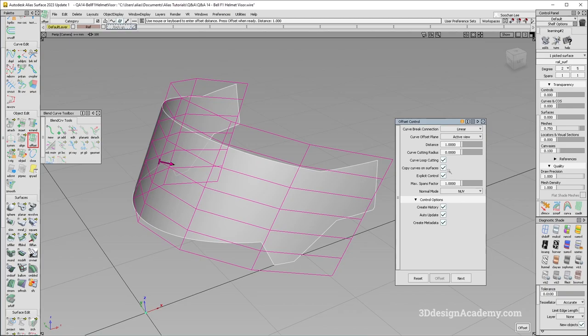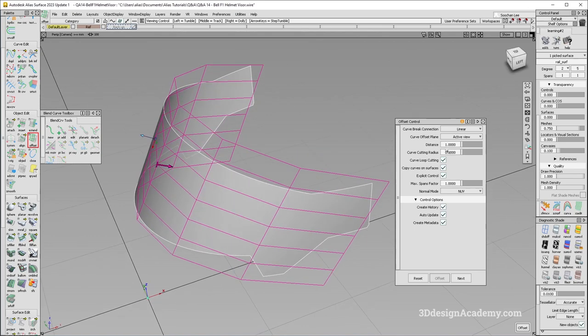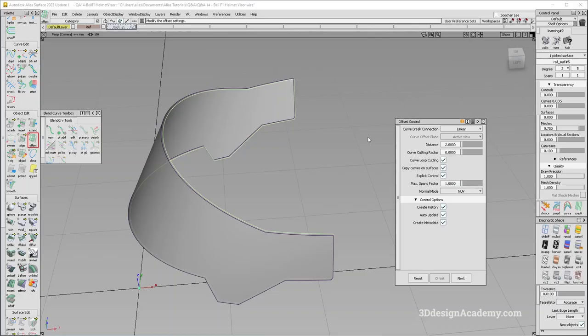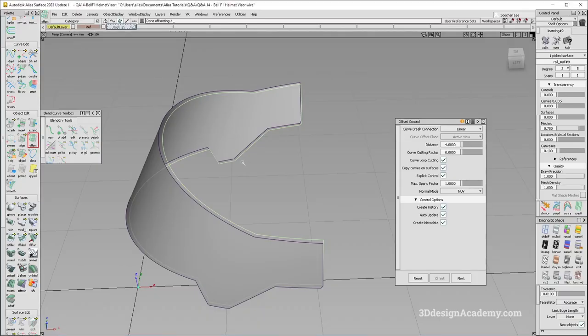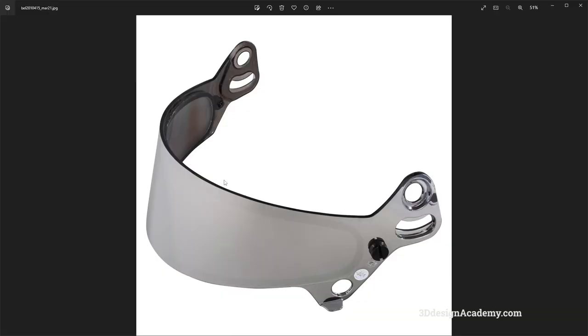I'm going to say offset NUV. To be honest, I don't know what vector it is. I'll keep it simple and just offset it. For offset — if it's a plastic piece, I'm pretty sure it's anywhere between two and three mils, although this looks a little bit thicker. Let's make it a little bit thicker — maybe three mils, maybe four mils. I think four looks pretty good.